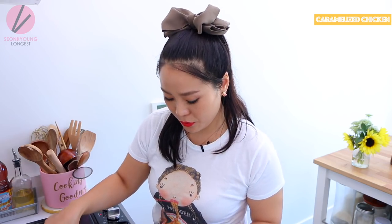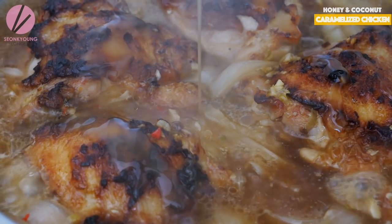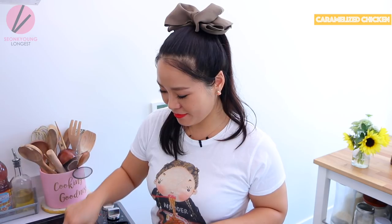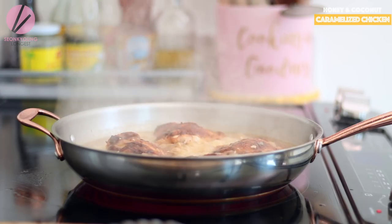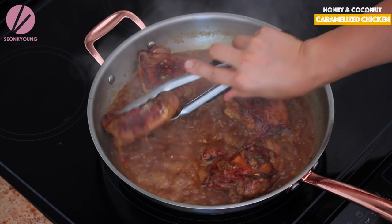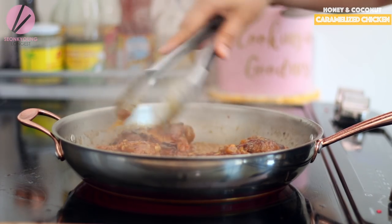Now we're going to increase the heat to high and drizzle one and a half tablespoons of honey. The honey will help the chicken get a nice glaze and give it a really shiny look at the end. The smell of the coconut water with all the flavors boiling together — my mouth is really watering. Stir occasionally until the sauce becomes syrupy and caramelized and the chicken is evenly coated. In my experience it takes about 20 to 25 minutes.